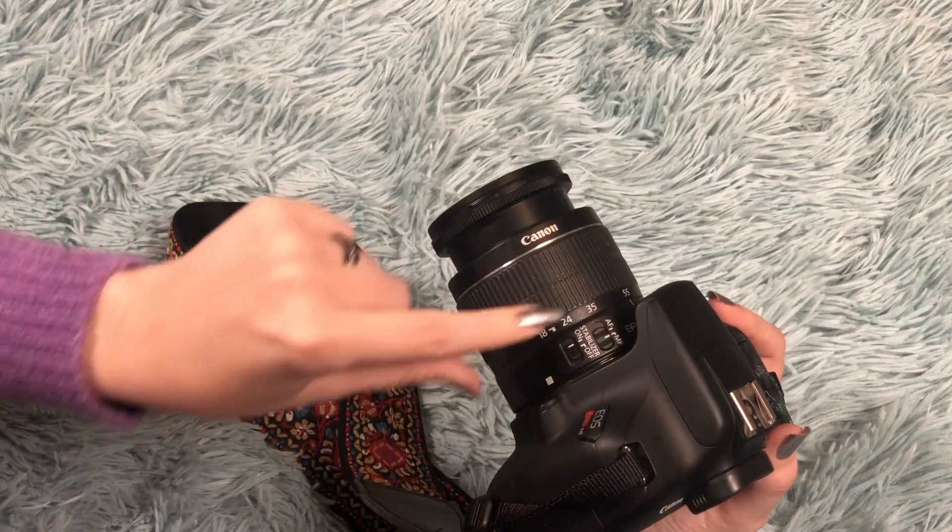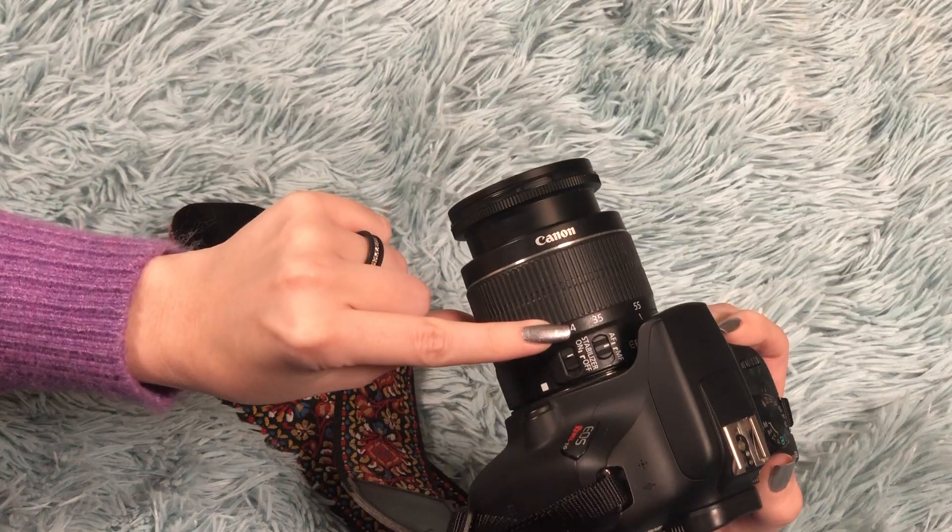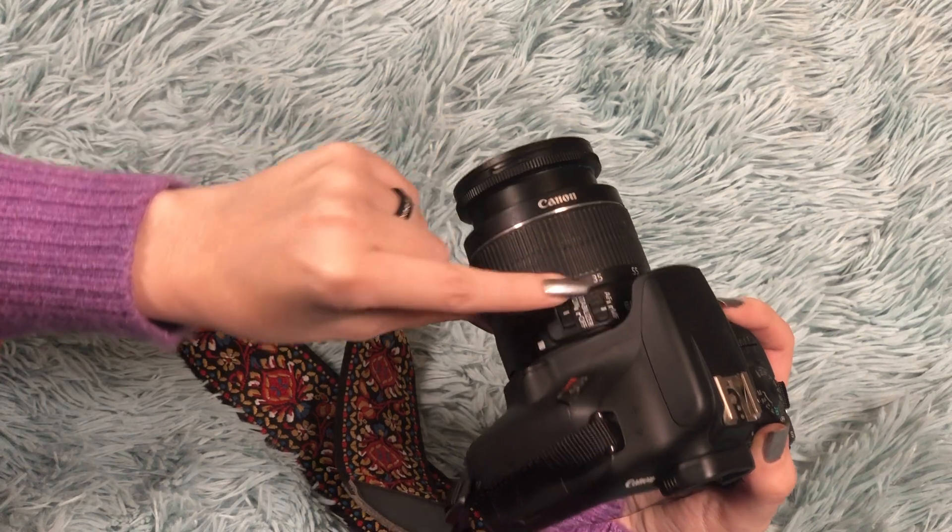Next we're going to talk about manual and autofocus. On the side of your lens, you'll see a little switch that says AF or MF. AF stands for autofocus and MF stands for manual focus. To start off, we're going to put our camera in autofocus. That means we'll be able to point our camera at our subject and on top of the trigger button, you'll hear a little chirp if it has connected with your subject and it's sharp. For creating GIFs, you'll want to use the autofocus button to lock in your focus and then switch it to manual to ensure that between different shots, your focus stays in the same spot.